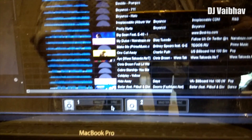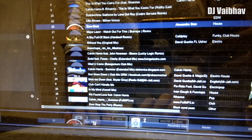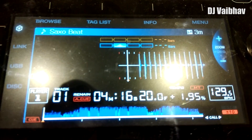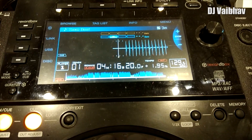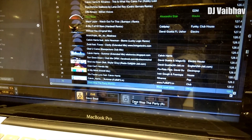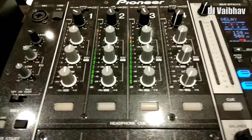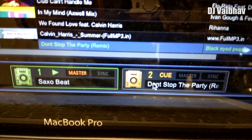Here we can see two CDJs, which means we successfully connected. Let's drag and drop some tracks and check if it's playing. As you can see, the track is successfully loaded on my CDJ. Let's check the other CDJ and play the track — I am getting signals on my mixer. It's working perfectly.